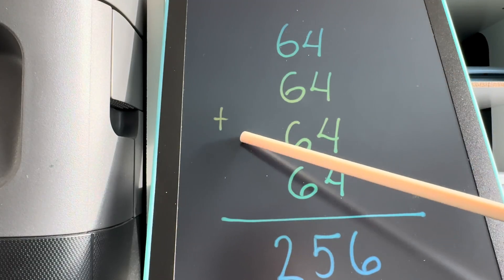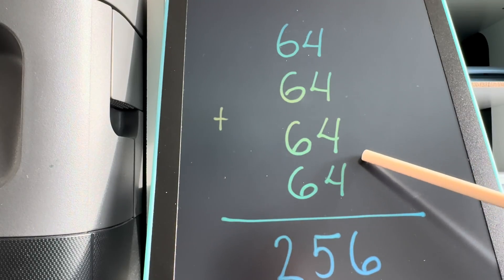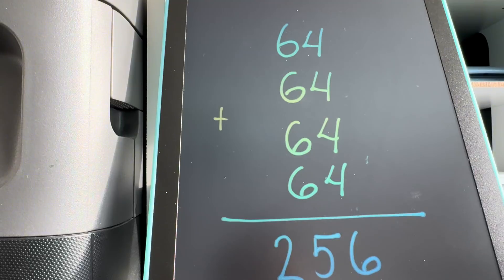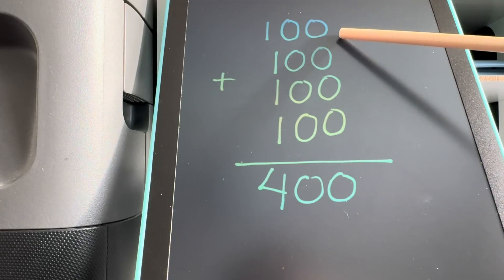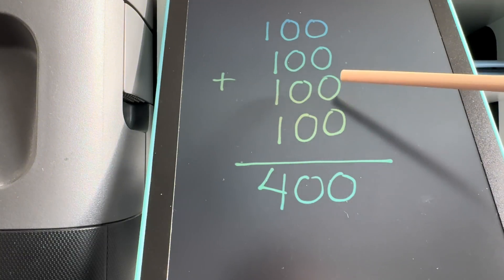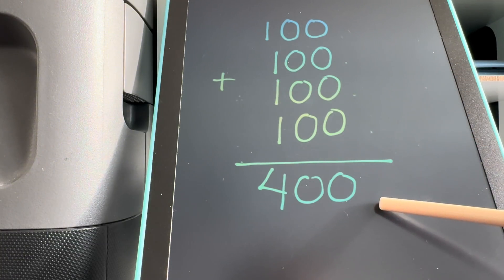64 plus 64 plus 64 plus 64 is equals to 256. Let's try another one. 100 plus 100 plus 100 plus 100 is equals to 400.